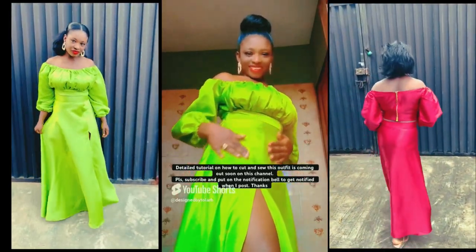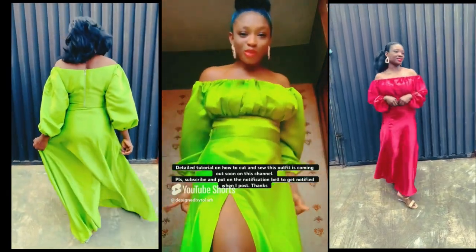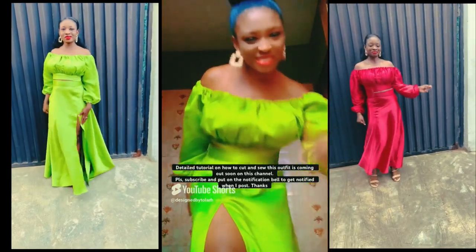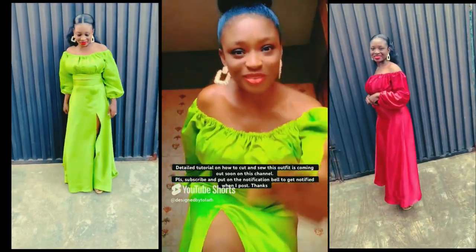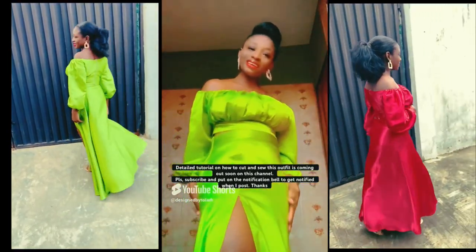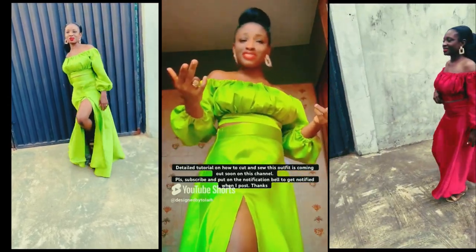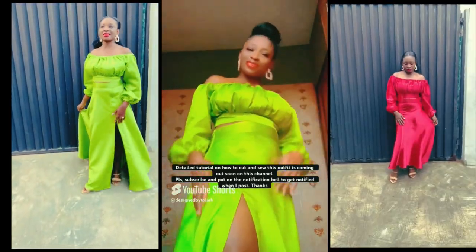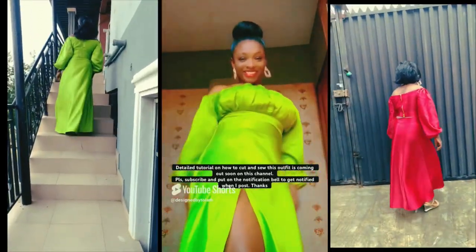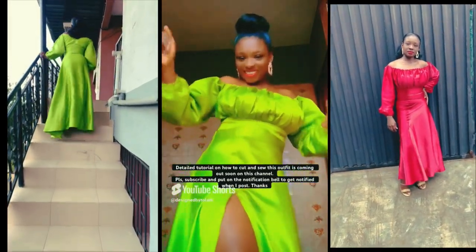Hi friends, welcome to my YouTube channel. I'm Designed by Tola, and in today's video I'm going to share how I made this beautiful off-shoulder long sleeve ruched crop top with an eye slit maxi skirt. If this is what you're interested in, please hit the subscribe button, like, comment, and share this video.